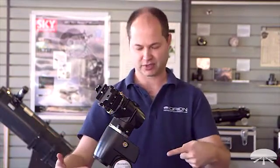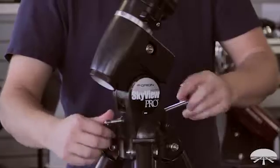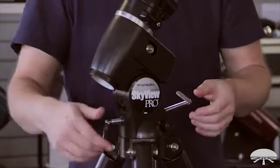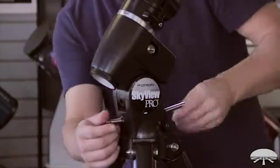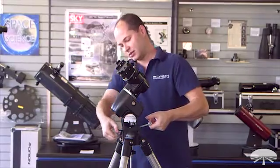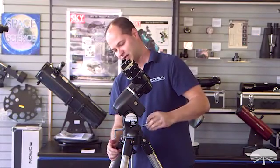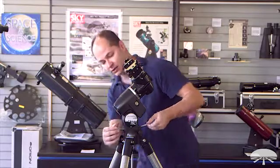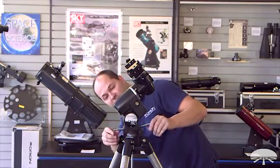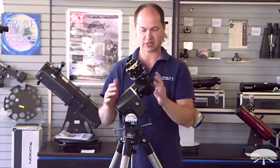It's a push-push system, so it's butting up against both sides of a block inside. When both of them tighten up, they're not going to move. So loosen one up, tighten the other, and adjust the latitude scale until you get the right number. Loosen this one and tighten this one — you can probably see it moving downwards. Move it to about 37 or 38 degrees, right about there, and then lock both of them down so it doesn't move up or down.